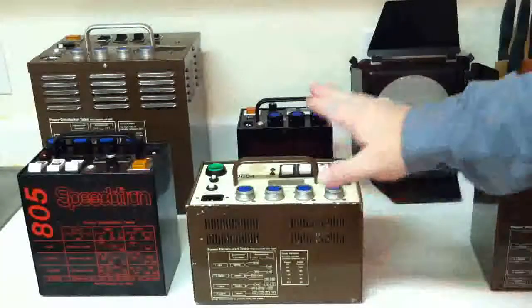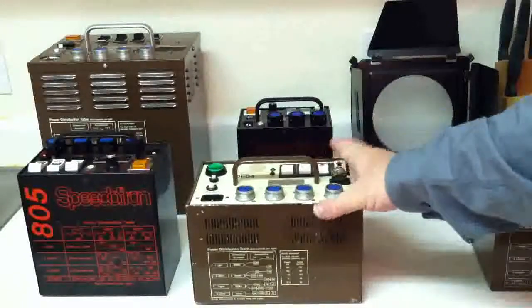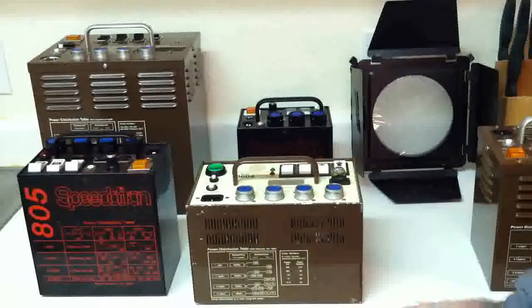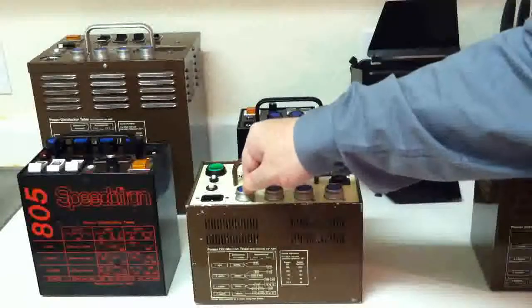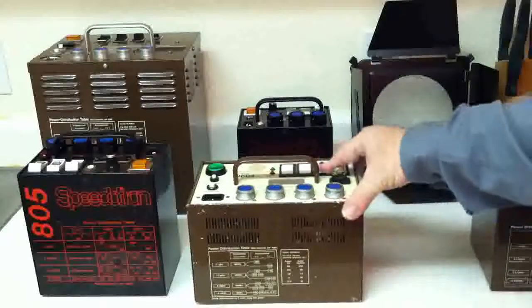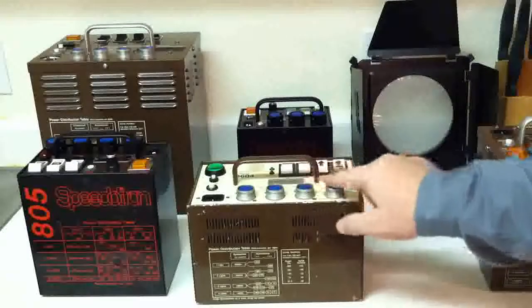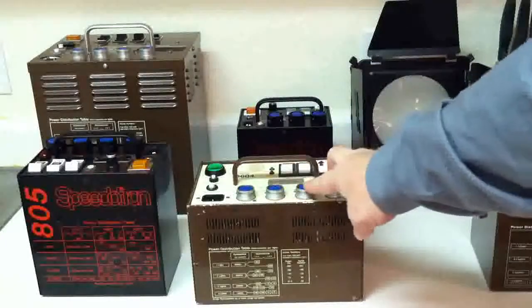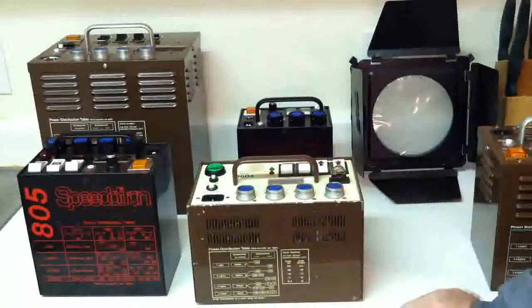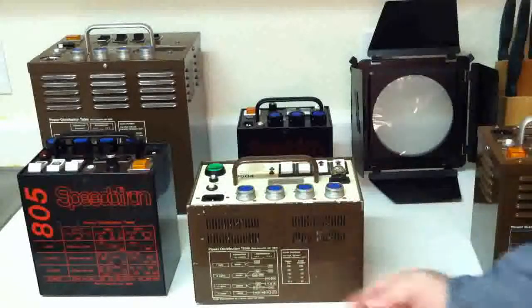The 604 has a low profile — this is almost exactly the size of a car battery. This power pack, with one flash head hooked up, puts out 600 watt seconds. If you flip the switch to asymmetrical, you can get 450 watt seconds out of one light hooked up to either of the two outlets. That's at full power. It also has a half-power switch, right here on top, which cuts the power in half.